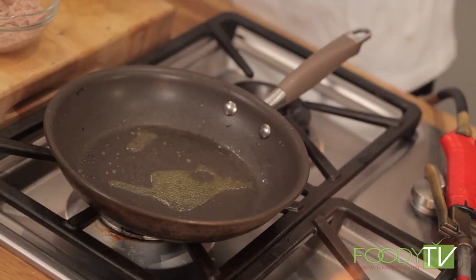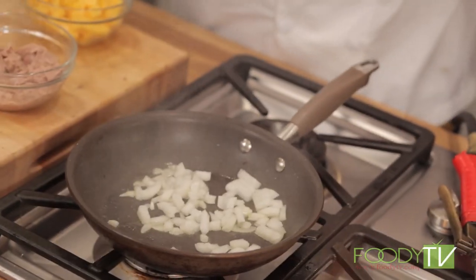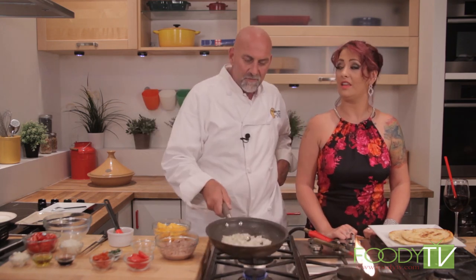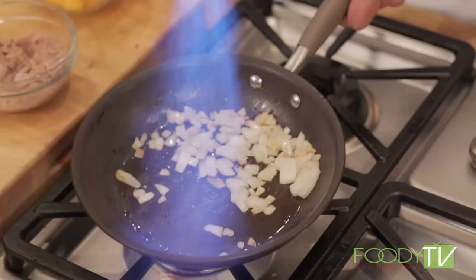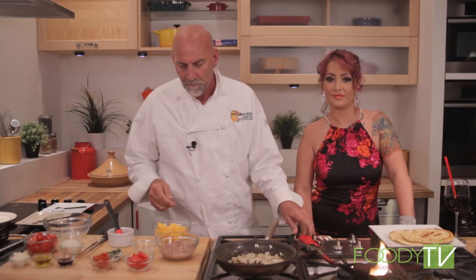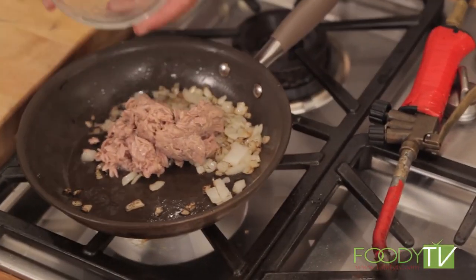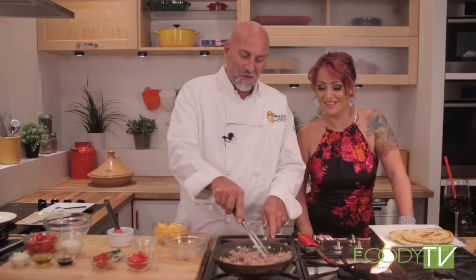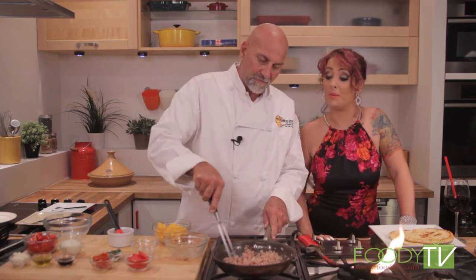Alright, so we're going to fry up these onions. A little olive oil — you can use butter or margarine — and just lightly fry them. There's always something about onions, they smell good. Alright, getting these onions nice and crispy. Now I'm going to take the tuna and put the tuna in there. When is the tuna done? When it's hot. That's why it's called the tuna melt — we'll melt the cheese on it. Yeah, we're going to put a lot of cheese on that. We'll torch the cheese when we're done.